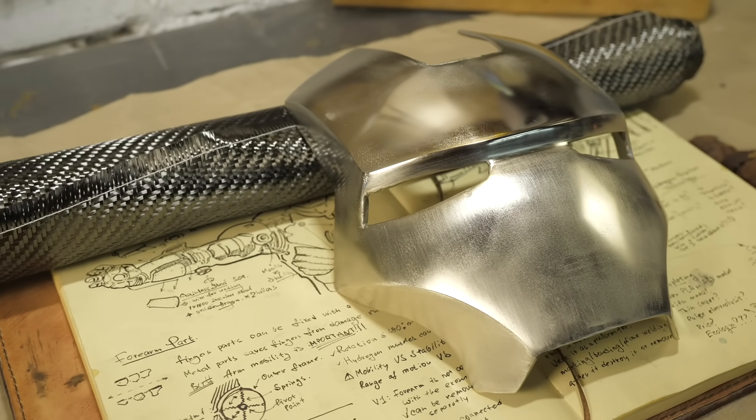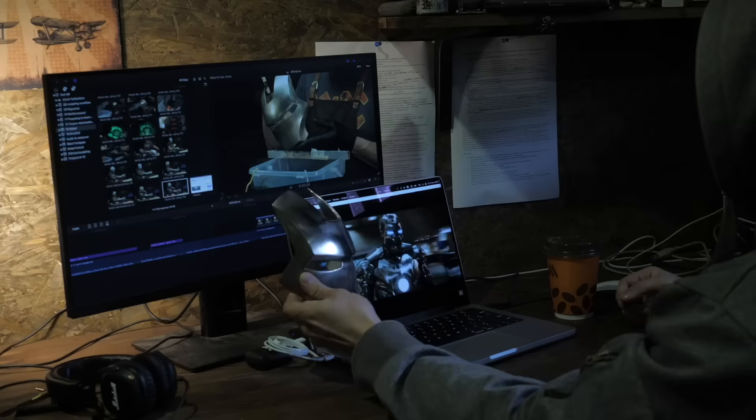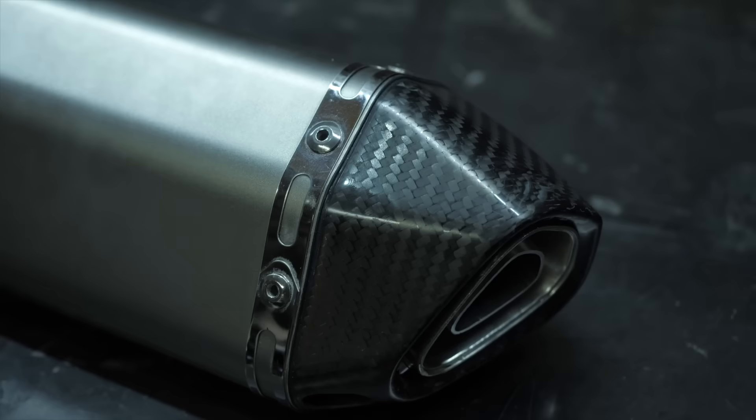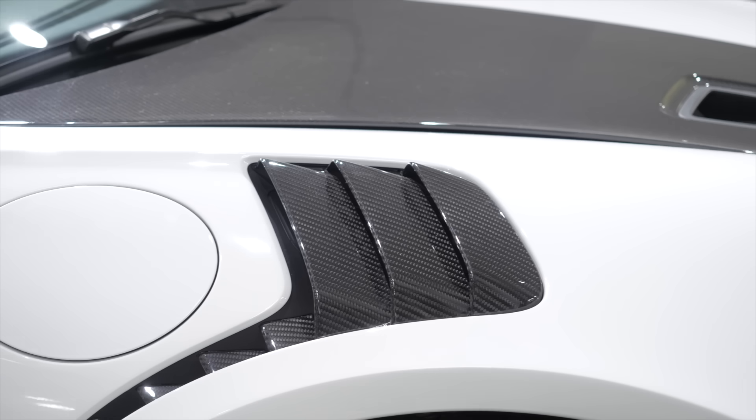I still can't believe it's free, so please use it for your projects. We now have full DIY technology that can be used at home or in a garage — we can make not only an Ironman suit but also any light body parts for manufacture and tuning of motorcycles, cars, aircraft and other parts for your projects.